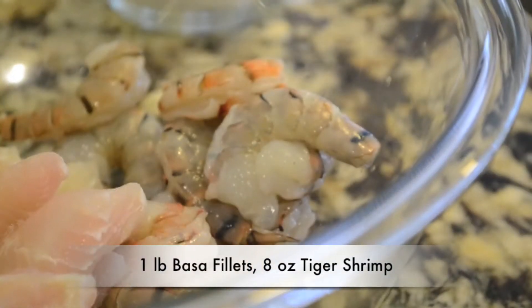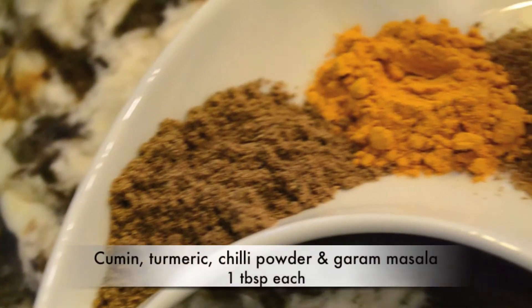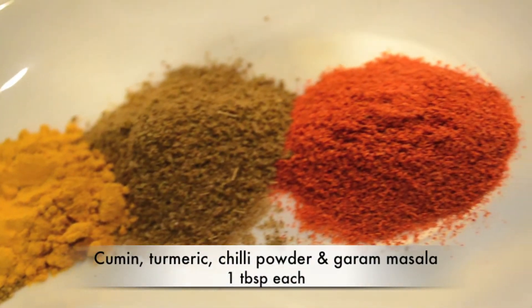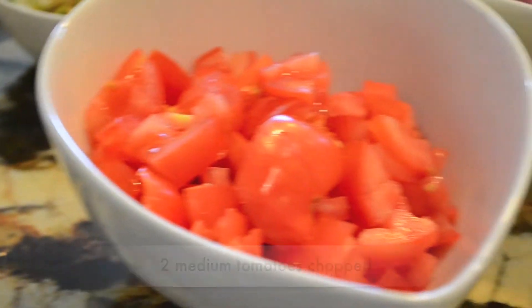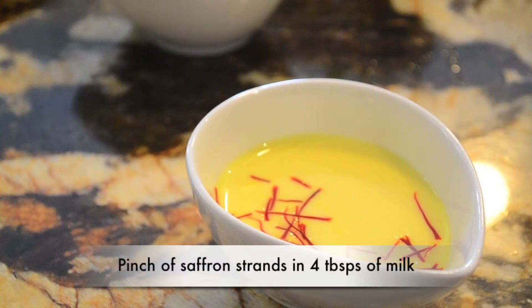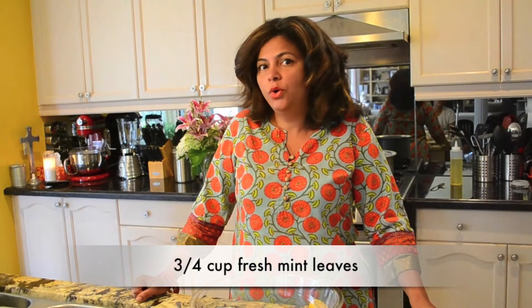I also have shrimp and fish — about a pound of fish and about half that of shrimp — and I'm going to cook both together with some spices: cumin, turmeric, chili powder, and garam masala. I've also got some ginger and garlic paste, onions, tomatoes, and chilies. I've got some saffron strands soaking in milk, and I'll finish off with some fresh mint from my garden and some fresh coriander, which will go in at the end.